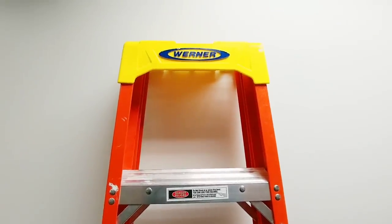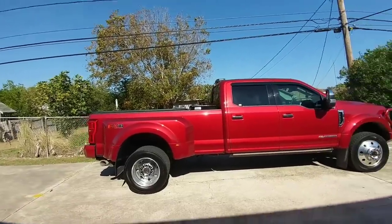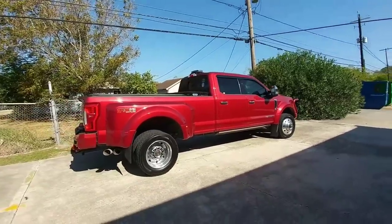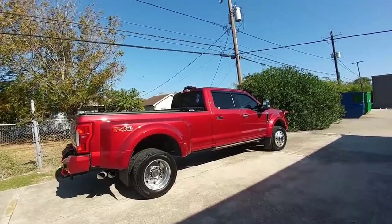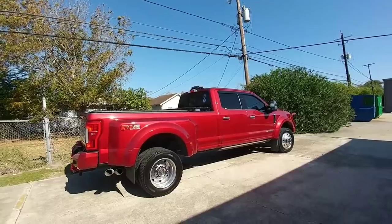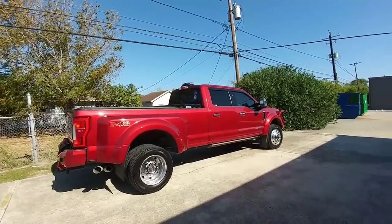The same company that makes the ladders — that is what it all looks like together with the bed cover closed. I'll put links in the description for the liner, the seal, and the toolbox if you're interested. If you haven't had a chance, please take a moment to subscribe to my channel, give me a thumbs up, and we'll talk to you again very soon. Also hit that notification button. Bye.